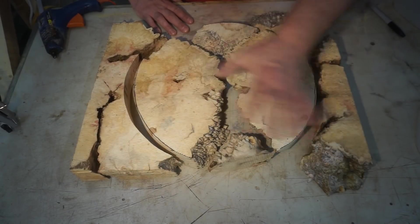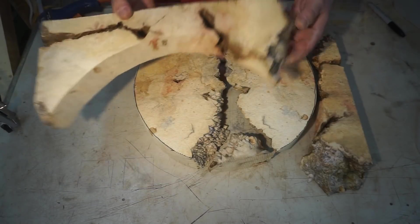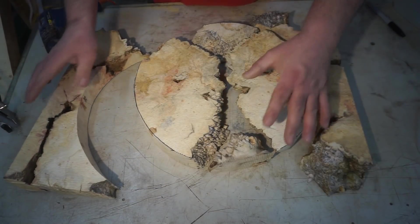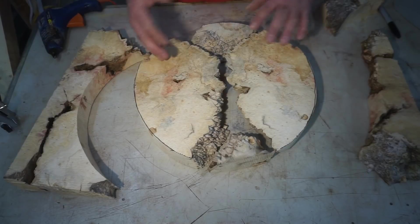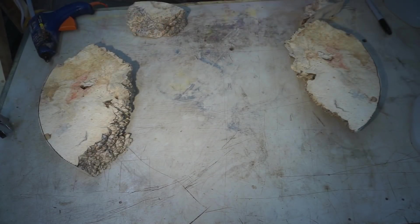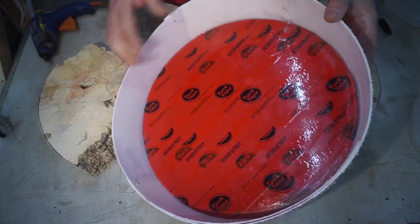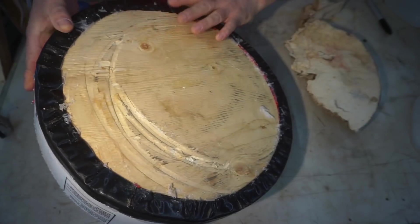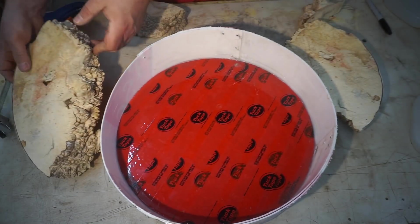These pieces that are cut off just weren't going to work — don't worry, they won't go to waste, they'll be used in other projects. Luckily I've got a bunch of this dry burl, so I found pieces that would work, and that's pretty much what I'm going for right there. I think it's going to be really neat when it's done. Let's get these in our bucket.